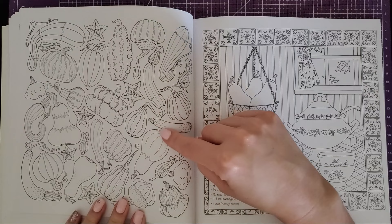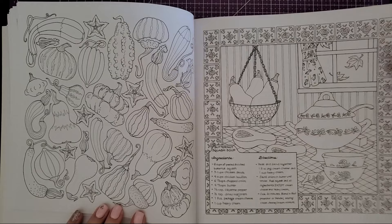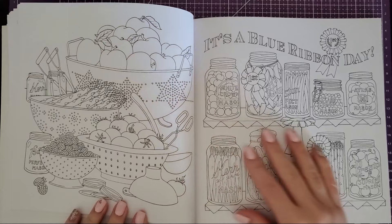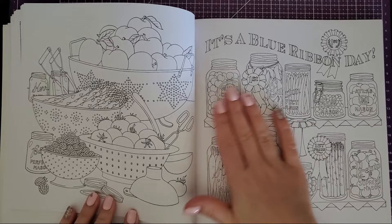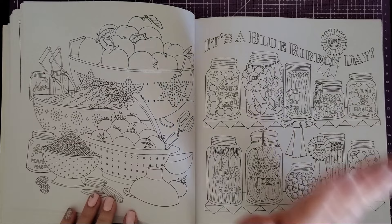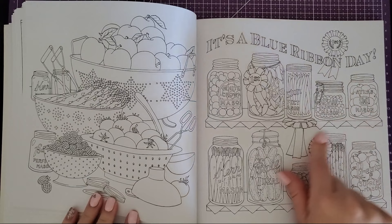This little spread would be really cool in the fall because it has all your squashes, and then butternut squash soup — yes! I love butternut squash soup. I can't wait to try some of these recipes. And this one is canning — I started getting into canning and then kind of gave up, but this makes me want to get back into it. It would be fun to do in a vintage farm-fresh garden style with the blue ribbon and everything.